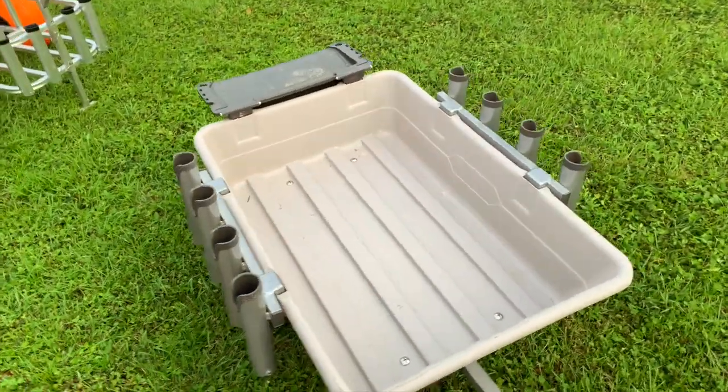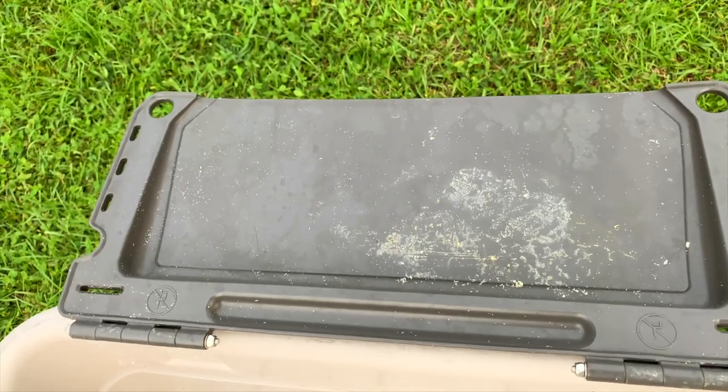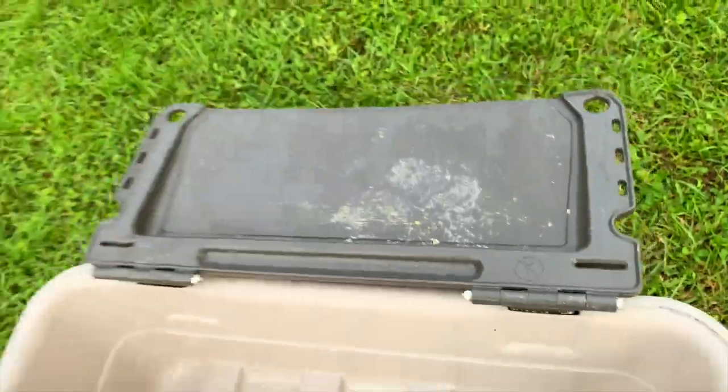Now let's go through a thorough walkthrough of the Gorilla Cart. The cart comes with eight rod holders and also a bait cutting board, which is really nice. The cutting board folds up and folds right into the cart when you break it down.